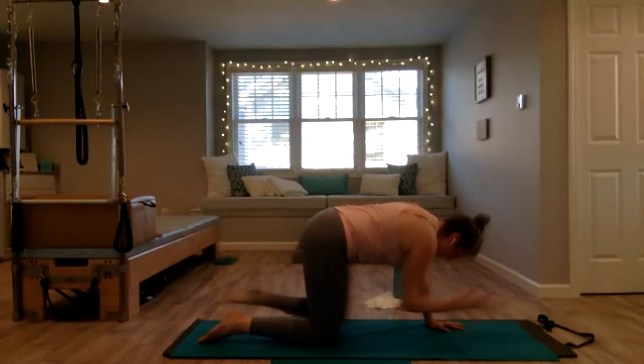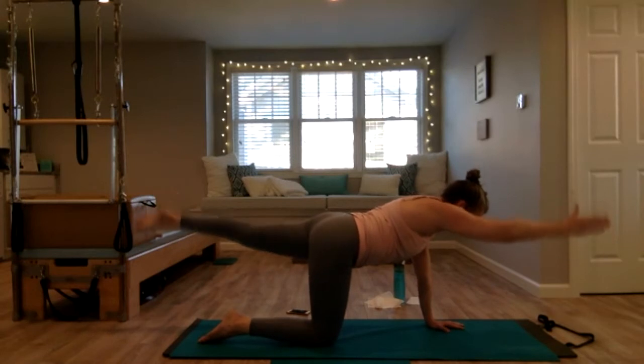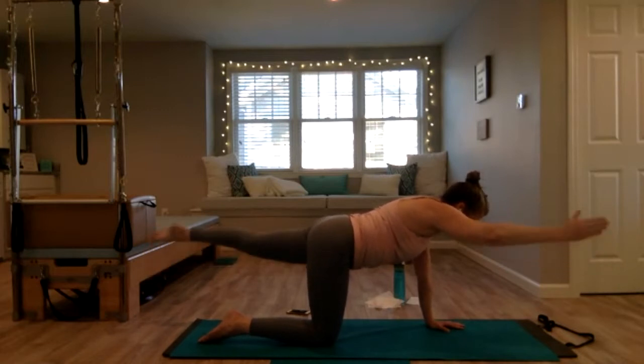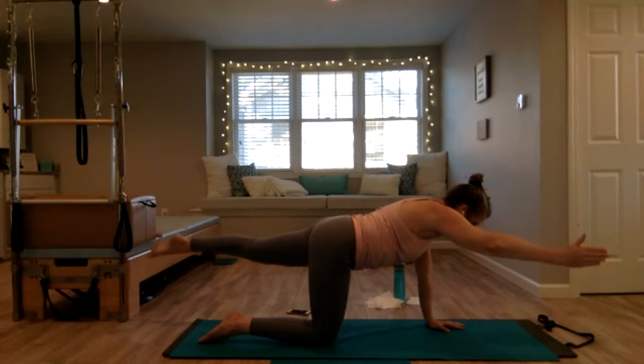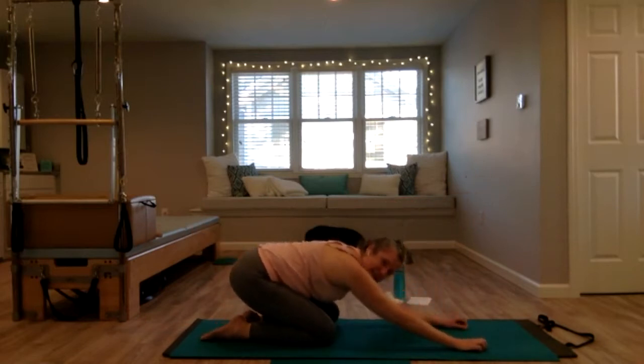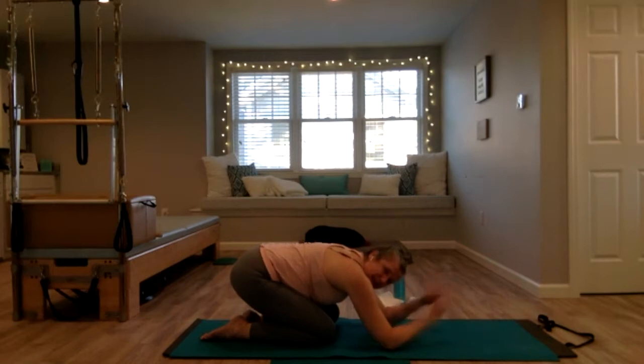Last one — hold it here, lengthen. Lift and lower arm and leg like you're trying to touch the wall in front of you and behind you, squeezing your glute. Hold it here — arm and leg come to a diagonal, stay centered, lift and lower. Try not to arch your lower back, keep it neutral. Come back to center, hand down, knee down — child's pose once more. Release any tension, maybe roll your wrists, because we're going to do a plank next.